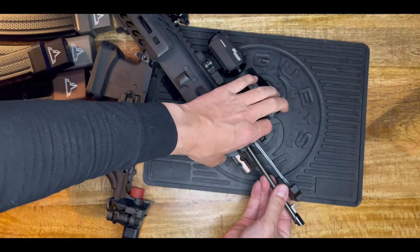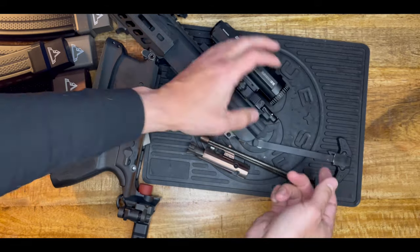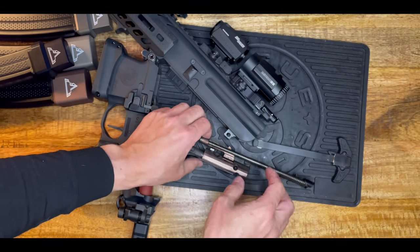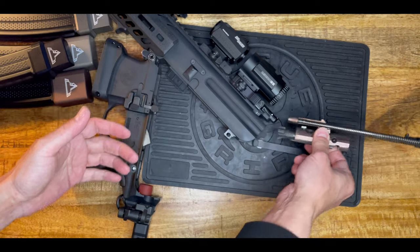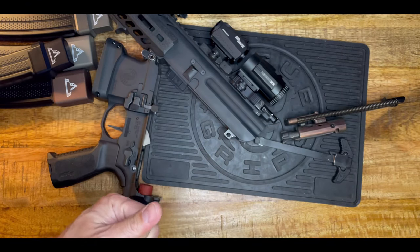From here, grab the charging handle and just pull it back. Everything will come out — slowly pull it up, and the charging handle also just comes out. So that's how you take apart the gun — that simple, that's it.